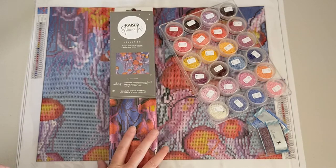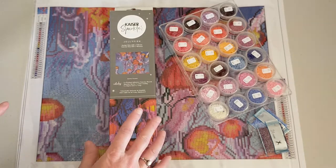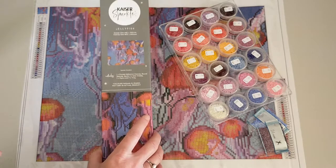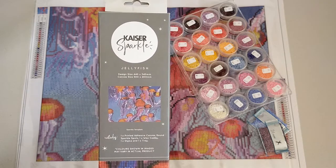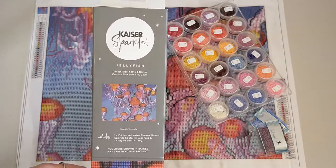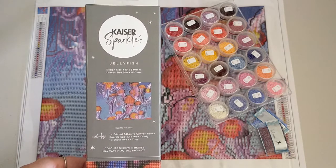I stumbled onto this one when I was shopping at a store called Kaiser Crafts — I think that's how you say it — in Mildura, Victoria. It's a really big craft store and they've got just about everything you need, beautiful giftware and that sort of thing. They have diamond dots and they also had their own brand of diamond kits, which they call Kaiser Sparkle Kits. I was so excited and they had 30% off, so I thought I'm definitely getting a few.